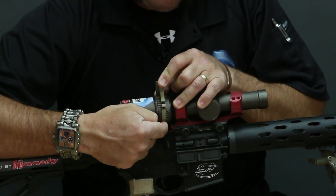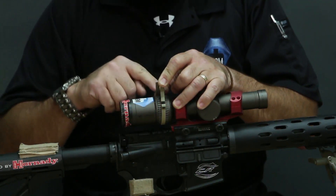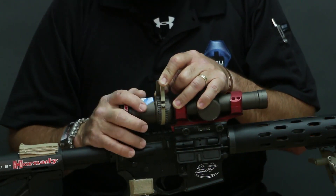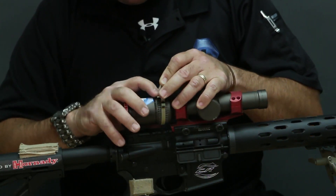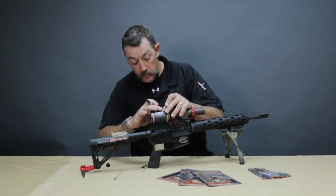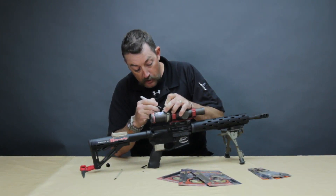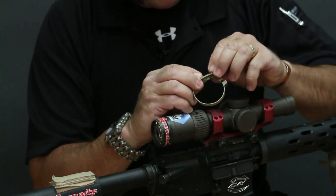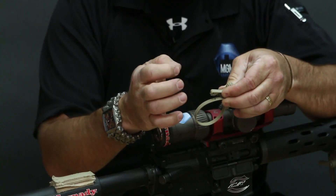What you want to do is make sure this is nice and square so you've got an even distance from the back of the ring all the way around it. On this particular scope there's no hump on it, so we don't need to cut out any of the inside portions. When we get this wrapped around here, we want to hold it as snug as we can and mark the end of the slot with the sharpie — that's going to tell us where we want to cut it. We're marking the end of this small slot and that's where we're going to make the cut.